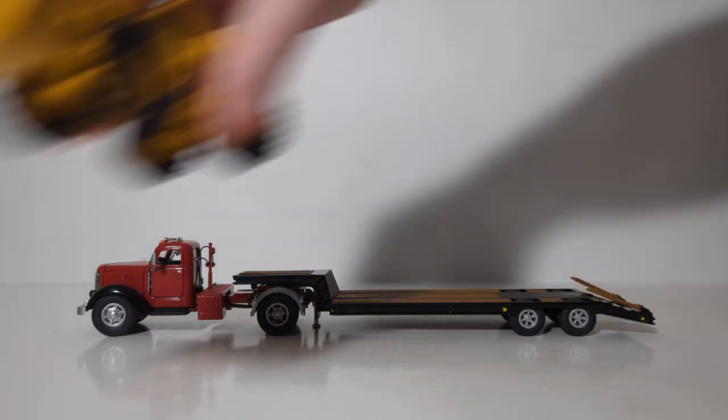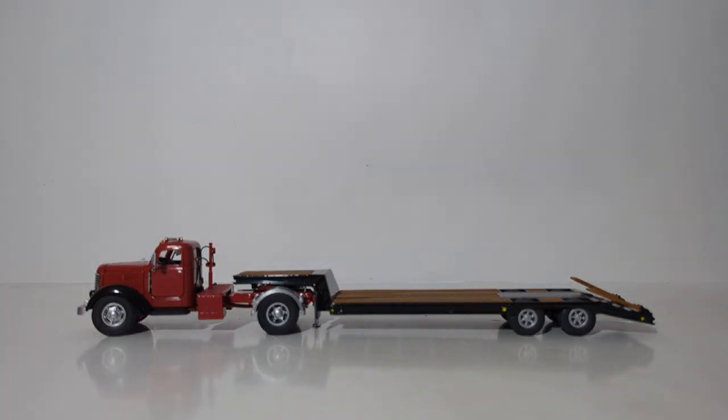That'll bring this episode of DieCast Emporium to a close. In summation, the 1/50th scale Speccast International KB-8 Tractor with Lowboy Trailer is an excellent addition to any truck, construction, or farmer collector's collection. You can display a variety of different pieces of heavy equipment. The trailer functions as it should, and the tractor has numerous features including working steering, opening cab doors, and an opening hood — the set just looks great together. I'm Tommy with DieCast Emporium. Thank you all so very much for watching. If you enjoyed this video, please leave a comment down below. Until next time, take care, be well — I'll see you in the next review.